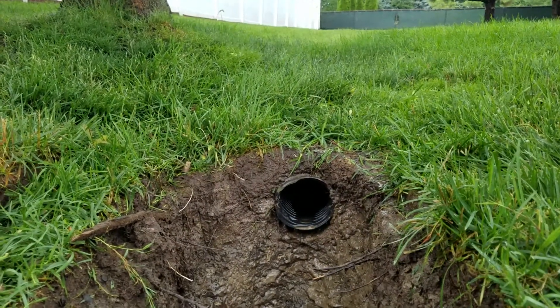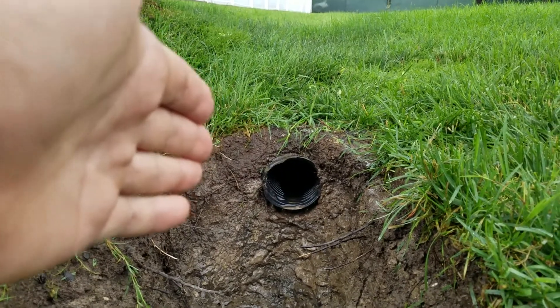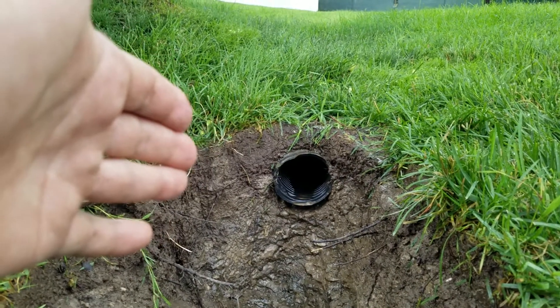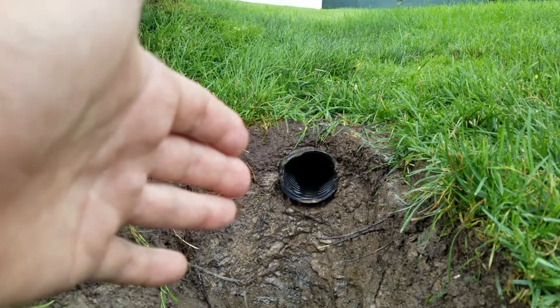Also, make sure you take the right measures to keep the roots out. Here you can see the peastone. They did not separate the peastone from the soil. The pea gravel migrated into the subsoil, and the subsoil migrated into the peastone.